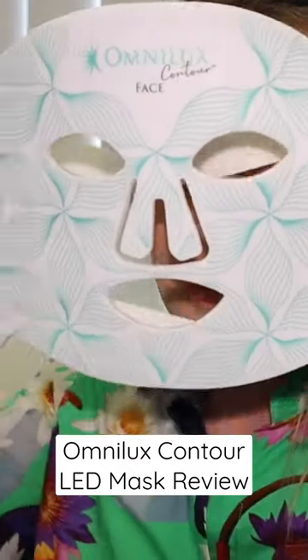Then you can apply moisturizer, serums, eye creams, whatever, after. So literally I get out of the shower, I put this on for 10 minutes, and then I can put my creams on and I'm good to go. I feel like as soon as I take it off after the 10 minutes, my skin looks better.